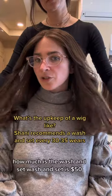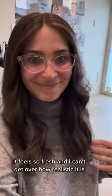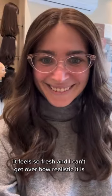How much is the washing set? The washing set is $50. It feels so fresh and I can't get over how realistic it is.